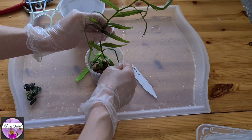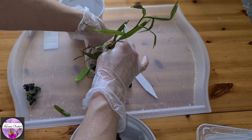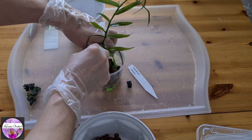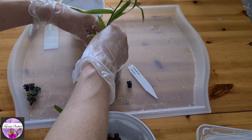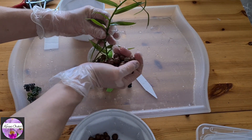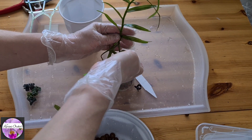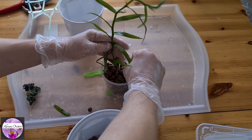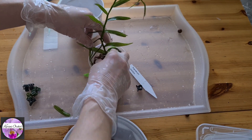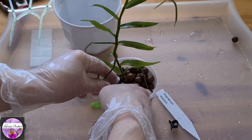Now let's fill it up with some leca beads. Let's take this leaf off as well. I know what you're thinking, but it's necessary if I would like to hydrate this one properly. Let's hope for the roots to be able to branch as well — I've seen it before with my Angrecums. Now let's hope the stem won't rot off, but if it does we've still got a lot of stem left, so this will be okay.